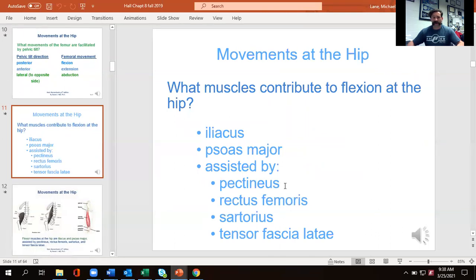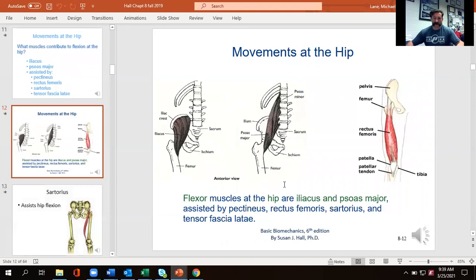The muscles contributing to hip flexion — lifting your leg up — come down to four main muscles. The iliacus and the psoas are the deeper ones: the iliacus inserts into the ilium, and the psoas originates at the low back with its insertion in the femur. Then there's the rectus femoris, which is the center topmost muscle of the quadriceps, and what's known as the tensor fascia latae — or TFL — a hip flexor on the outside of the hip that also assists with abduction. You also get a little contribution from the pectineus and sartorius, but consider your major four to be the iliacus, psoas, rectus femoris, and TFL.